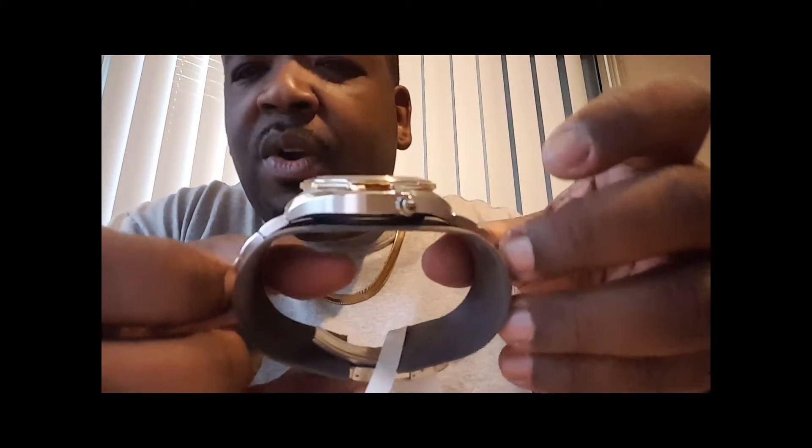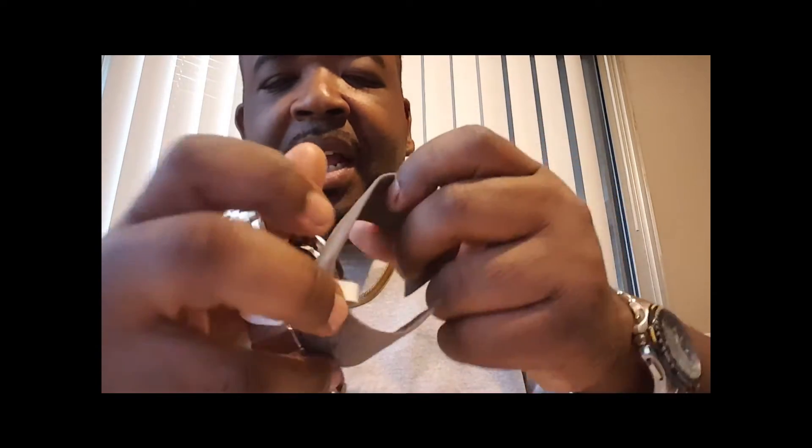Let me see if I can get the gold trimming in frame. That's what I mainly like about this one — it was just the gold trimming. For when you wear something with a little bling or a little jewelry, it has something to clash with it a little bit.